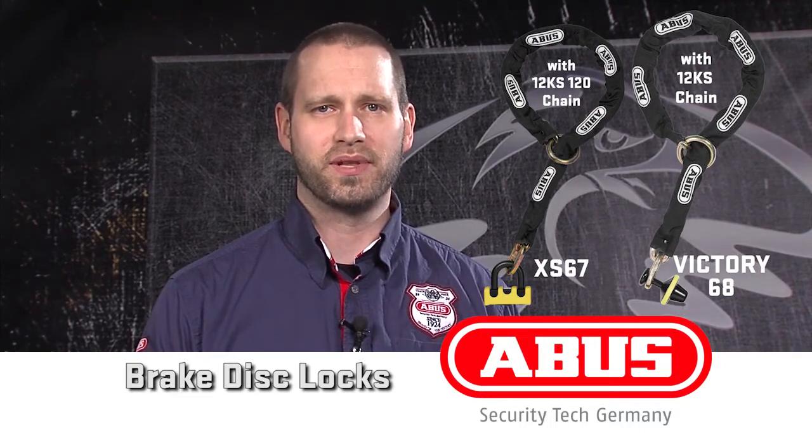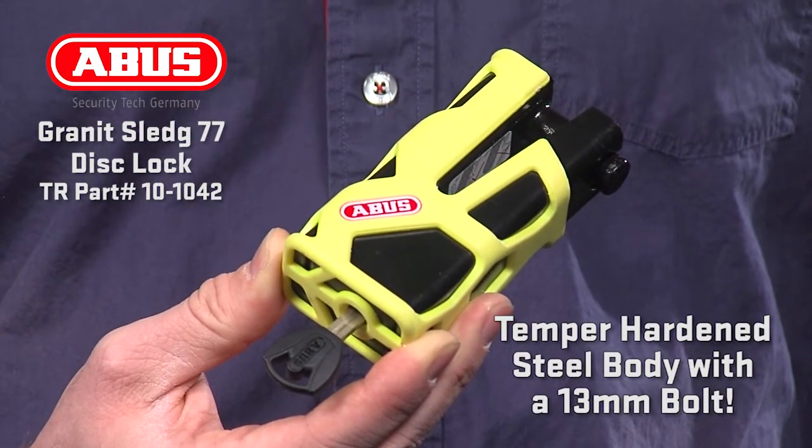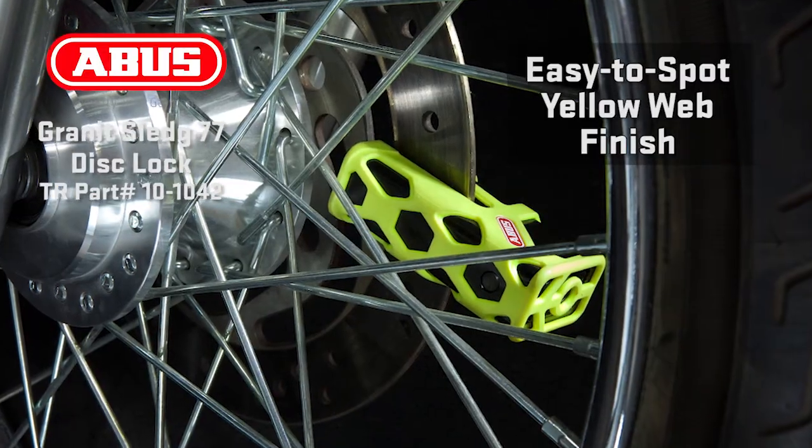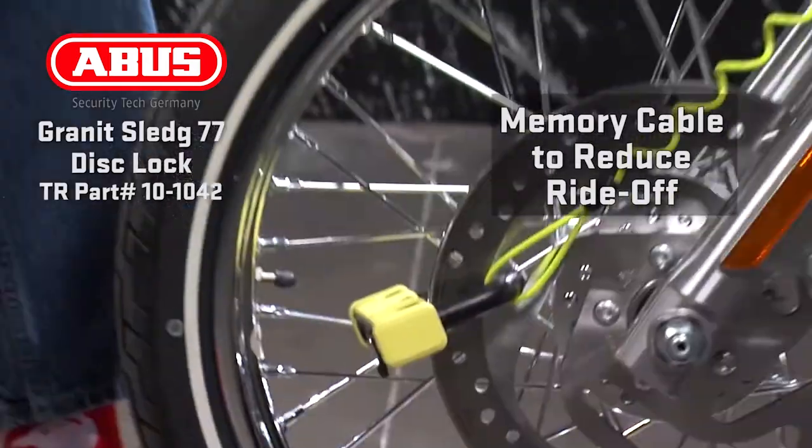Let's take a closer look at the top locks in this category: the Sledge 77, the Power XS67, and the Victory 68. The Sledge 77 lock starts with a massive temper-hardened steel body with a 13mm bolt. With a similar one-handed locking operation to the Detecto 8077, the Sledge 77 mounts easily into a rotor slot. It uses the X-Plus cylinder with over 1.2 million key variations, making it extremely hard to pick. The Sledge 77 comes in an easy-to-spot yellow web finish, and at a security level of 17, it is a great non-alarm option that includes a memory cable to reduce unintended ride-off.